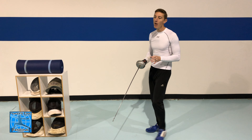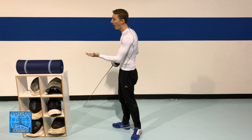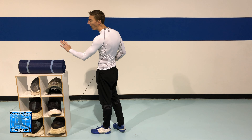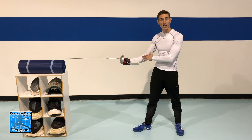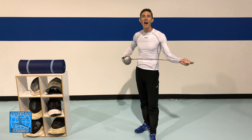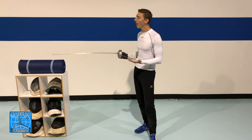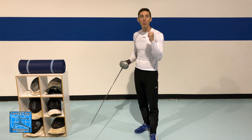Unless you're making a parry first — deflecting or capturing your opponent's blade — before making a flick, that's when it's okay to flick to the body. For practicing epee flicks to the arm I like to set up a cable at about arm height and use something soft like a rolled up towel. Here I'm using a yoga mat. You want something at arm height that won't damage your point or get destroyed when you're constantly practicing flicks on it.